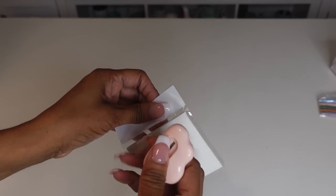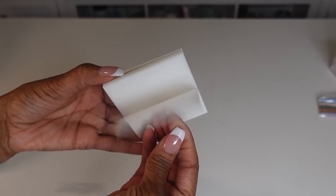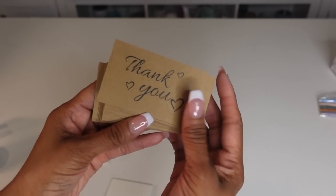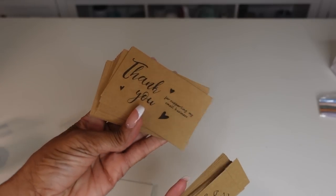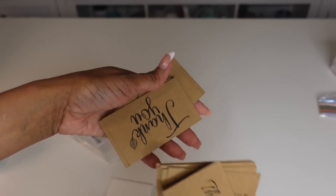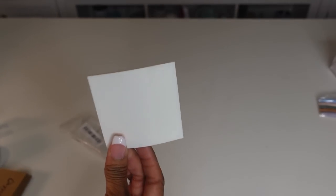I also got these little transparent sticky Post-its. Not that many in here, but they're really nice — and those were $0.88, under $1. I also have these nice natural thank you cards. They came in brown with different prints on them. This one says 'Thank you for supporting my small business.' These were $2.18 for a pack of 50. You can't beat that.